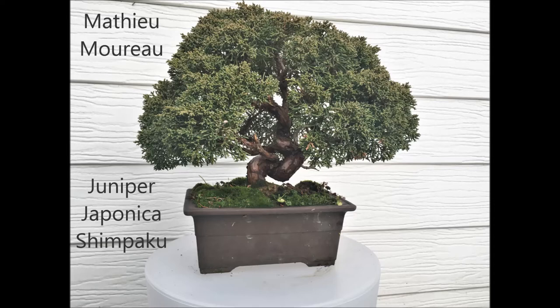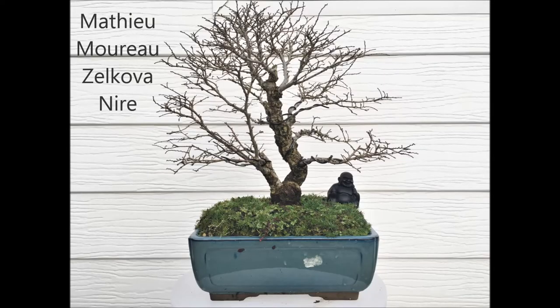Mathieu Mouro sends us a picture of his Juniper japonica shimpaku. It is in a deep brown unglazed pot and the trunk is very interesting — it is very twisted. The tree is remarkably healthy and there is lots of choice to make very good foliage pads. He also sends a picture of his Zelkova nire, a black Zelkova with a twin trunk. The tree is already very well developed with lots of ramification, and it must be spectacular when it is leafing out. It is in a blue glazed pot which suits the tree very well.